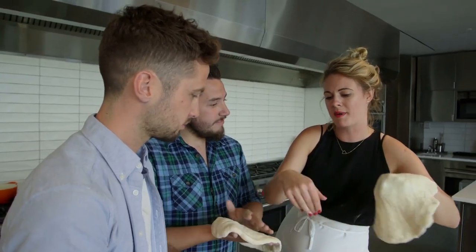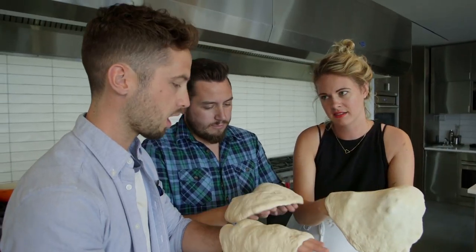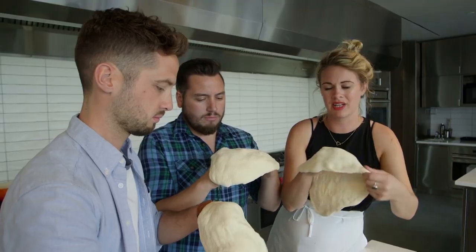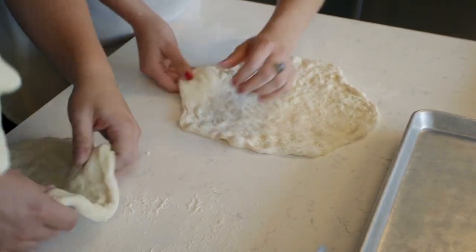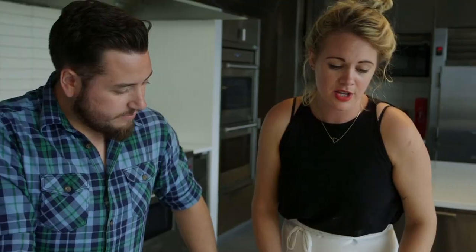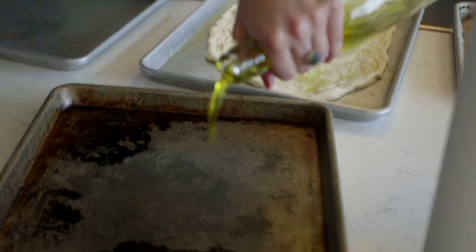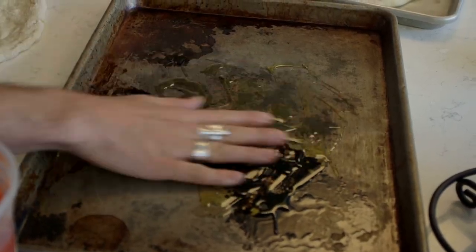When you're working with it, try and use the back of your hands to kind of stretch the inside. Because you want the middle of the pizza as thin as possible, because that'll get the least amount of heat, so it needs the most help — otherwise you'll get a soggy pizza. Don't even worry about getting it perfectly round. So we're going to use a sheet tray — I'm going to oil it well, and then just slap it on there.